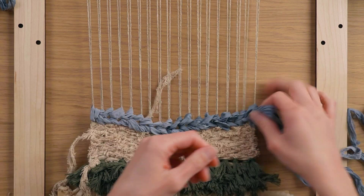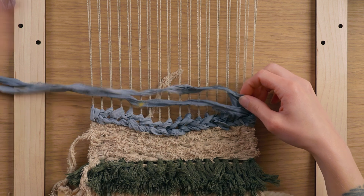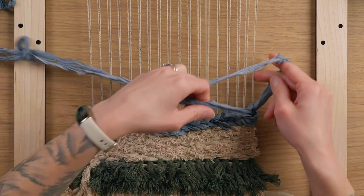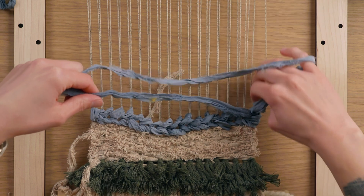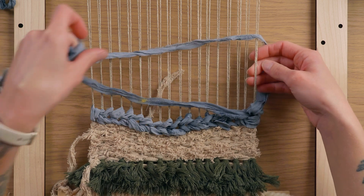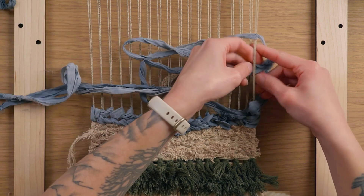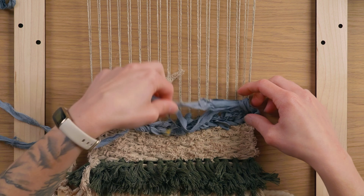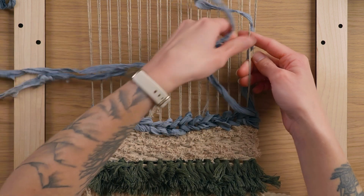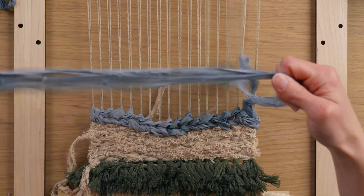I'm keeping an eye on my warp strings to make sure they're not twisting, and untwisting them if they do. Now I've reached the end of the piece and I want to turn around, so I'm flipping all of this over to the other side and going back on the first two warp strings, working in the opposite direction — feeding from left to right — tightening those up so we're turned around, then simply working my way across again.